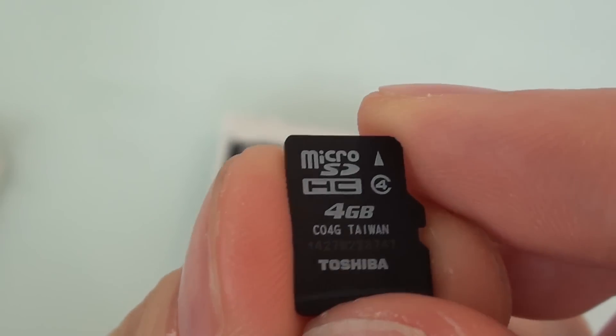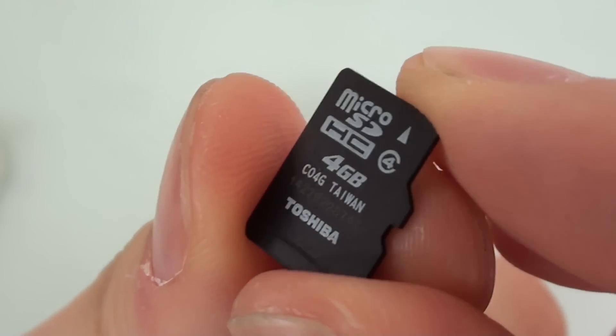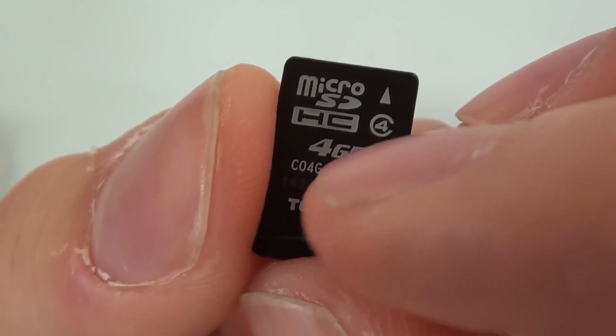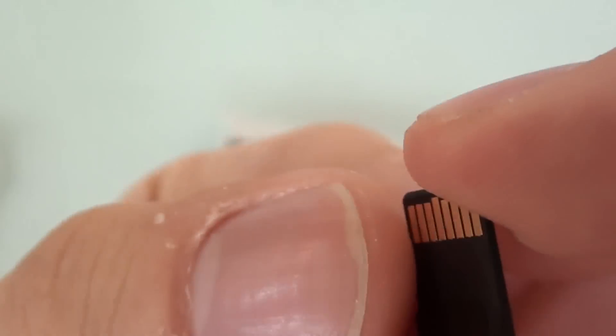Does it come with a memory card, and if so, how large? The 3DS comes with a micro SD HC class 4 micro SD card, four gigabytes in size, made by Toshiba.